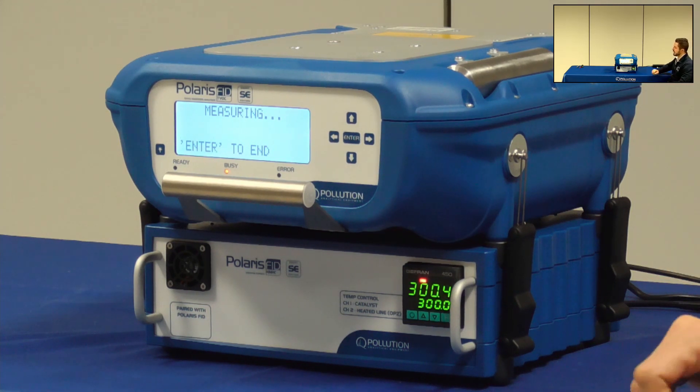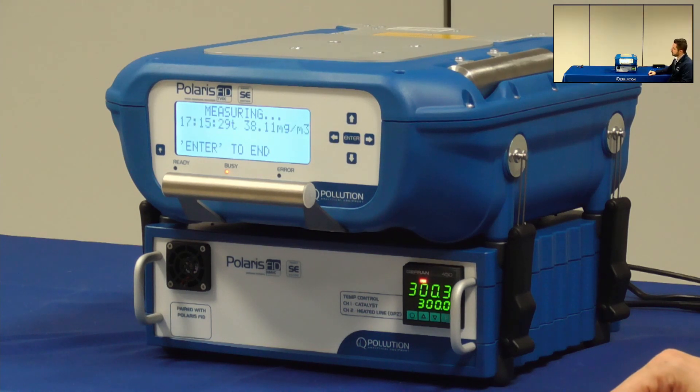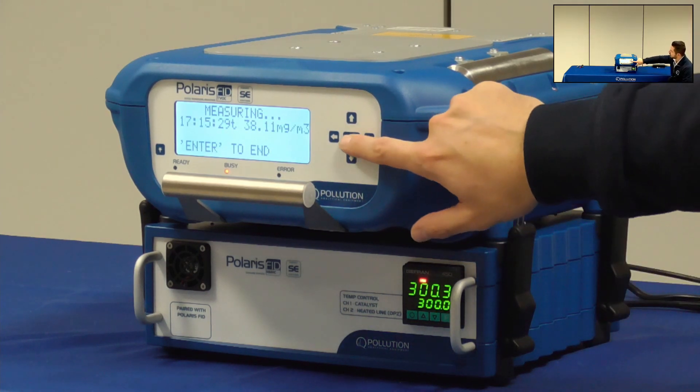By pressing Enter you will stop the measurement at any time and go back to the method menu and perform the calibration.